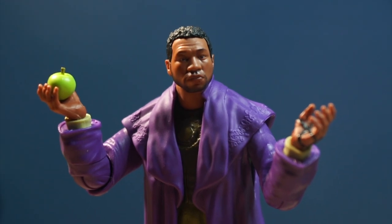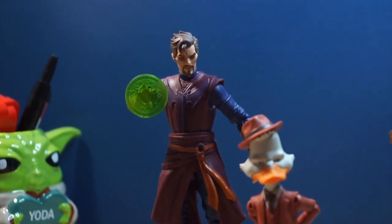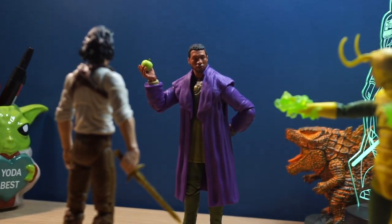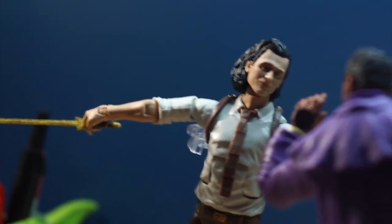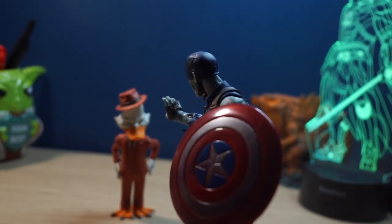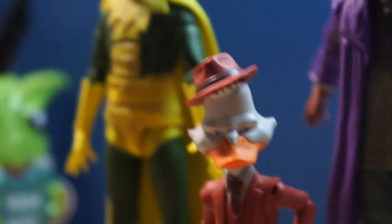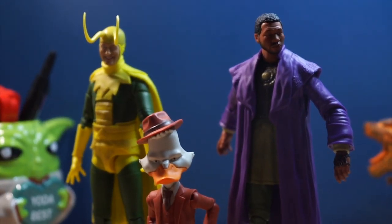Now let's take a look at size comparisons. Overall, I really like these figures — they all look great and each has their own thing that makes them so good. My favorite one is He Who Remains. I highly recommend you get all these figures, especially if you want to build Khonshu, but be careful because your accessories might not be there.